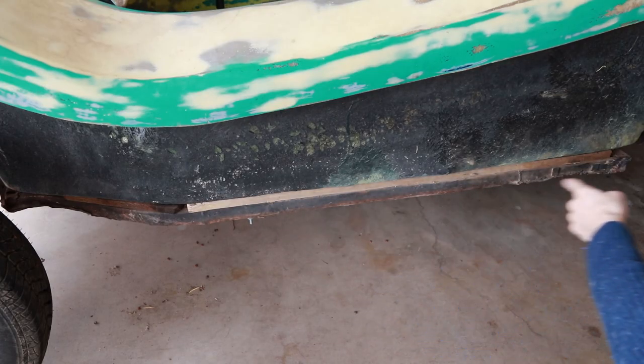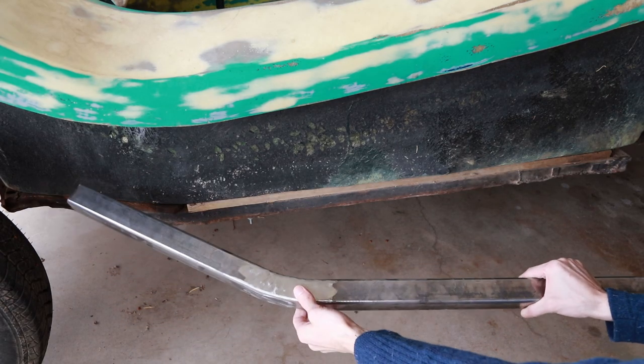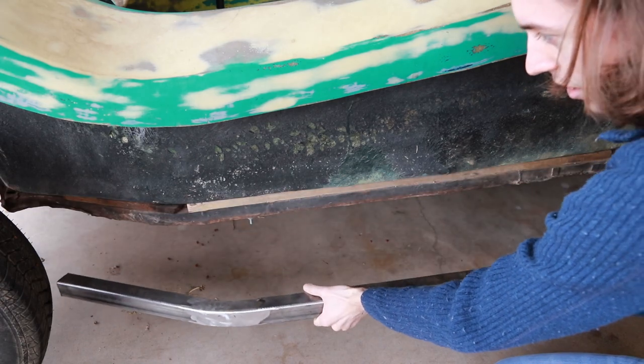While I could try to cut and re-weld the entire chassis to match both sides to the same height, instead I've simply taken a piece of square tube, cut and welded it to match the curvature of the chassis, and I intend to insert this between the fiberglass body and the metal chassis.